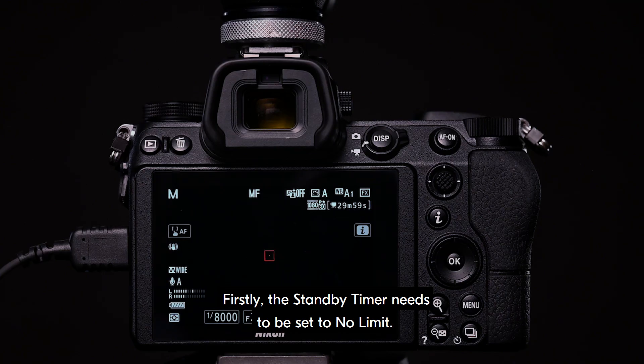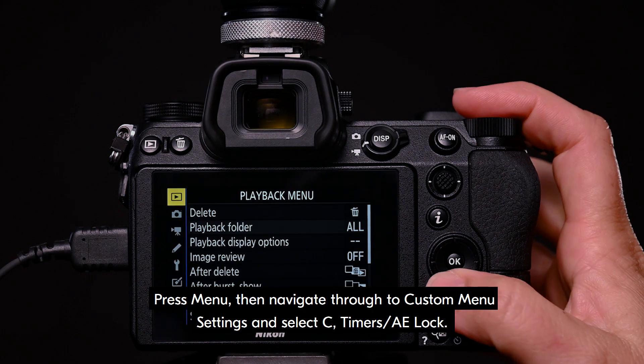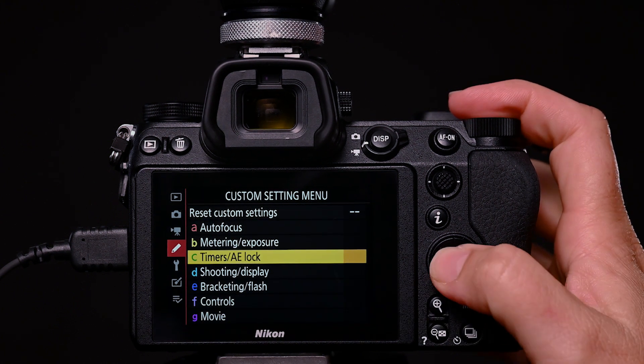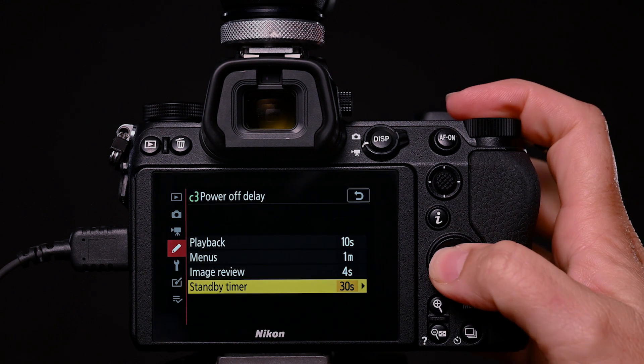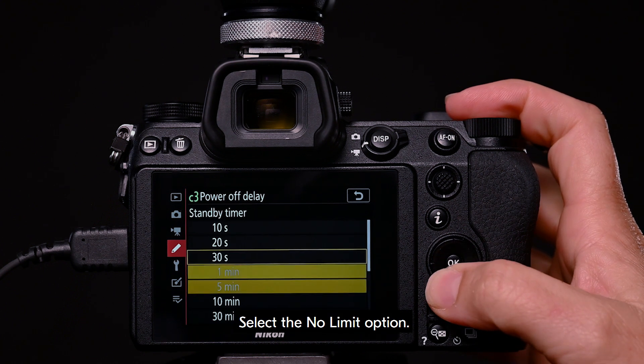Firstly, the standby timer needs to be set to no limit. Press menu, then navigate through to custom menu settings and select C, Timers AE Lock. Select C3, Power Off Delay. Select standby timer. Select the no limit option.